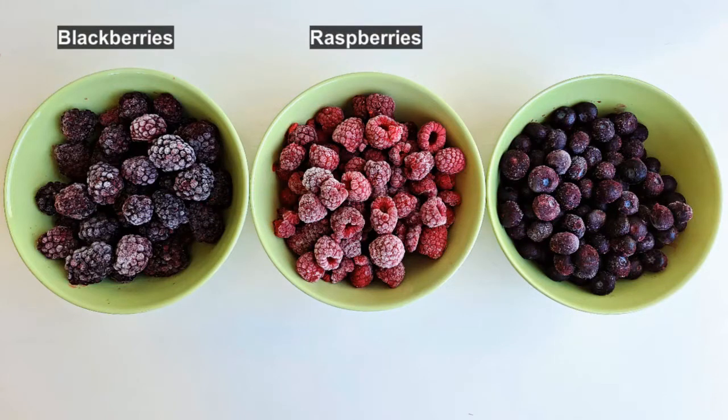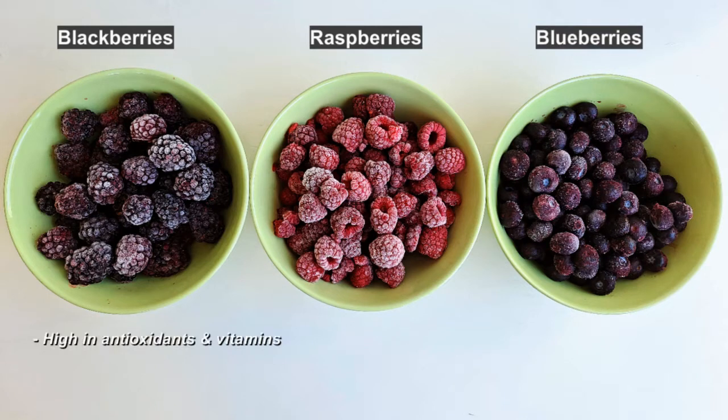a raspberry jam, and a blueberry jam. Berries are naturally high in antioxidants and vitamins. If you can't get hold of fresh berries, or if they're just currently too expensive because they're out of season, frozen berries are a great option and these are what I'll be using today.